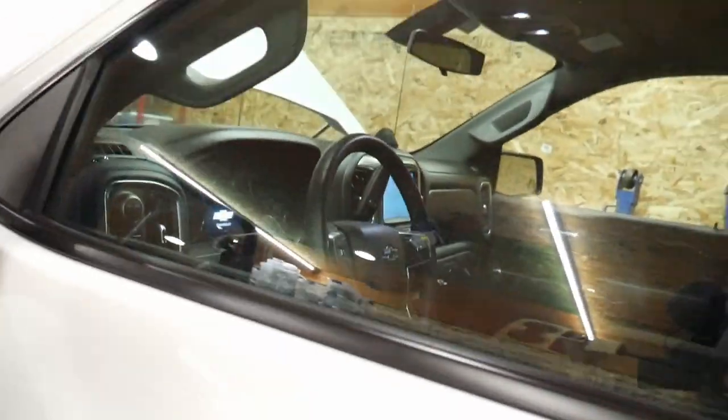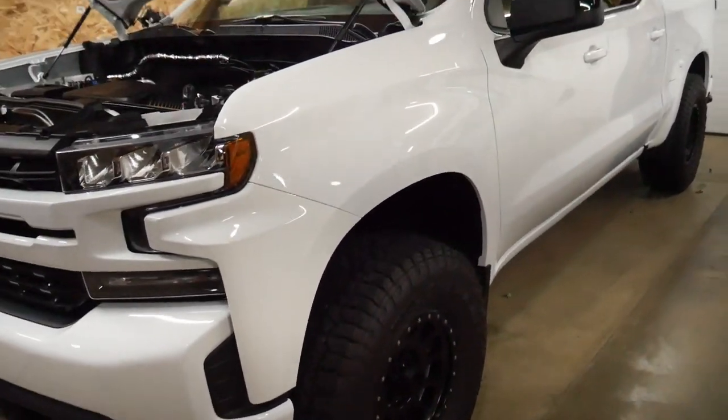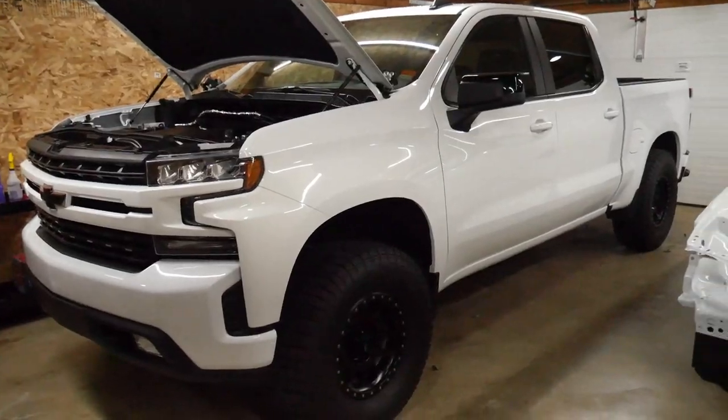The last thing I did was the Rough Country tire calibrator — it plugs in under the dash, you program it and plug in the appropriate wire. It's a pretty good system. I had an issue with the first unit but they sent a replacement and it works great now. Overall I'm pretty happy with the truck — if you're worried about daily driving 35s on a newer truck, it works great. I get 19-20 MPG with a decent amount of highway driving and the 5.3 with the 8-speed transmission. I drive about 25,000 miles a year with it.